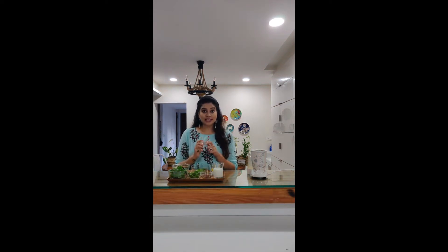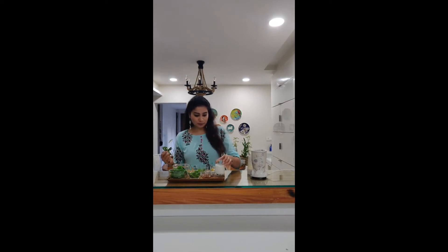Two teaspoons of honey — this is completely optional, use it if you like your smoothie to be extra sweet. One teaspoon of chia seeds — I always use chia seeds for my smoothies because they add a rich and creamy texture and they're nutrient rich, so please make sure to add either chia seeds or flax seeds to your smoothies. Half a cup of any milk you like — I use coconut milk, but almond milk or regular dairy milk work too. And finally, three cubes of ice if you want your smoothie to be chilled.